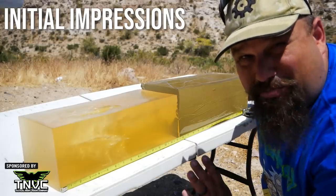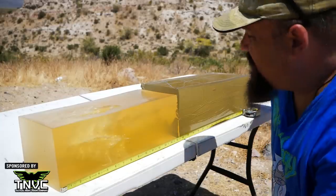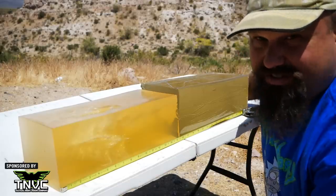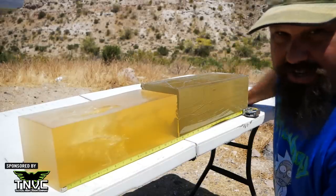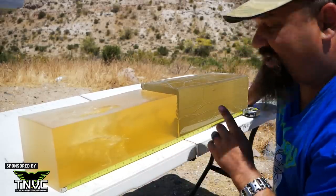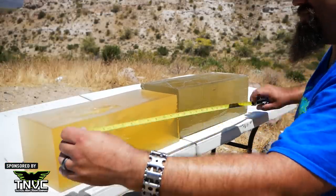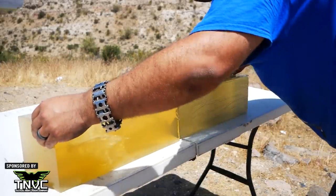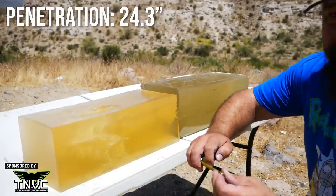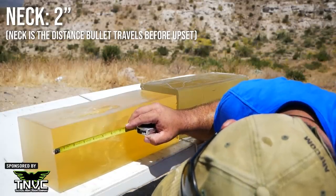Well gents, I am Jack's complete lack of surprise. This is pretty typical for Controlled Chaos in other calibers. There's no reason we shouldn't expect about the same performance in 6.5 Grendel, albeit with a little bit higher sectional density and a little deeper penetration. That said, even in other calibers Controlled Chaos does tend to get pretty deep, but this is extremely deep. The total penetration here: 24.3 inches. Of course, as we normally see, the neck is very short at about two inches long.